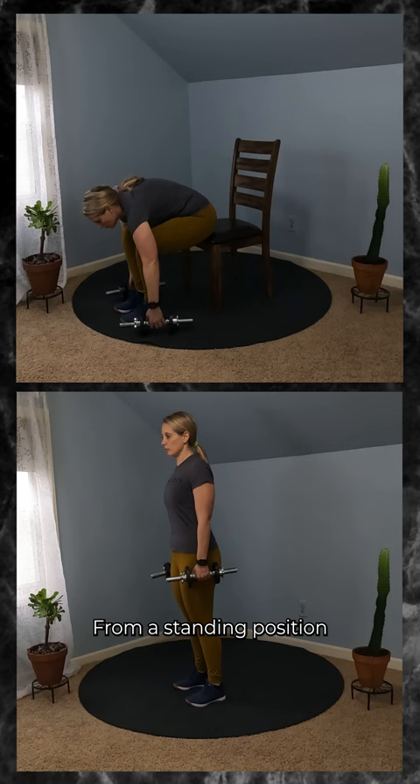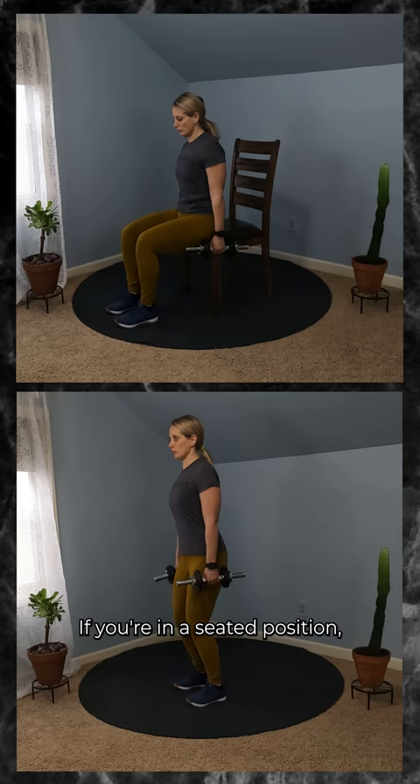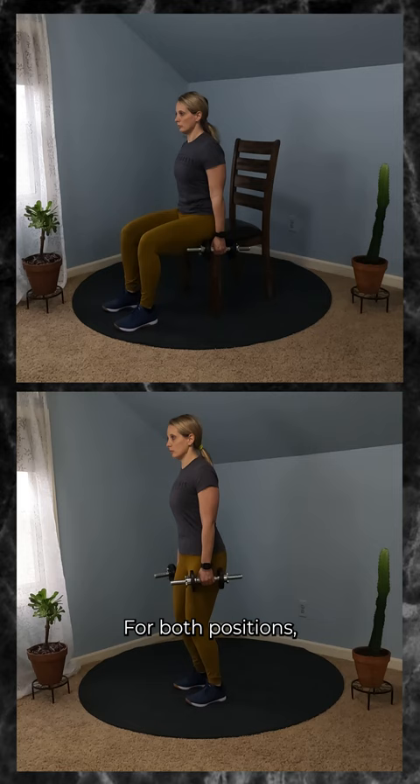From a standing position with heels under hips, put a slight bend in your knees. If you're in a seated position, just sit at the edge of the chair or bench with heels under knees. For both positions,